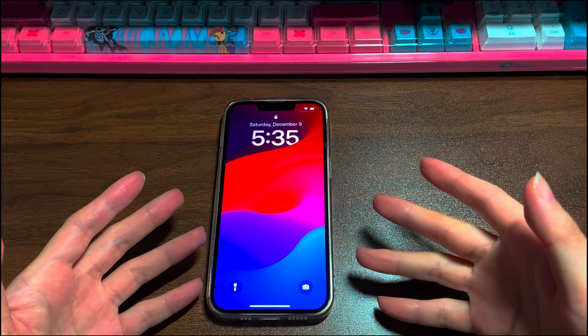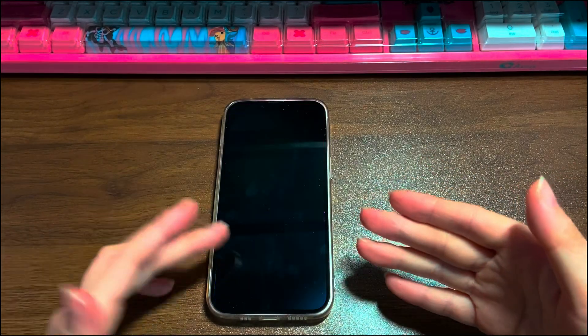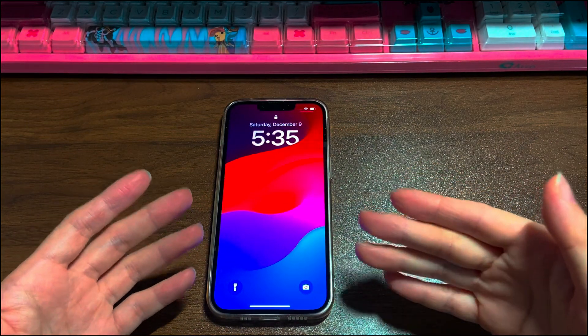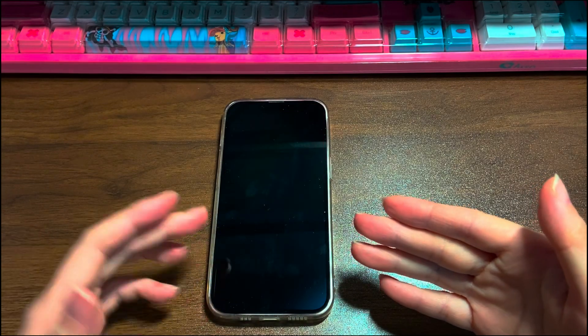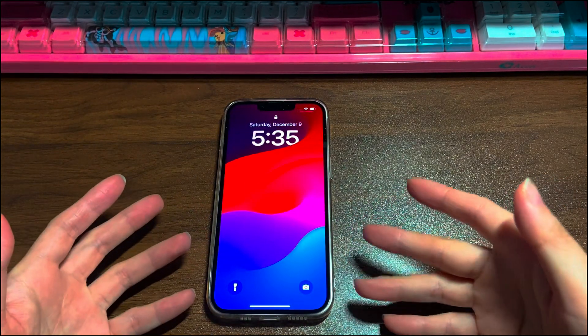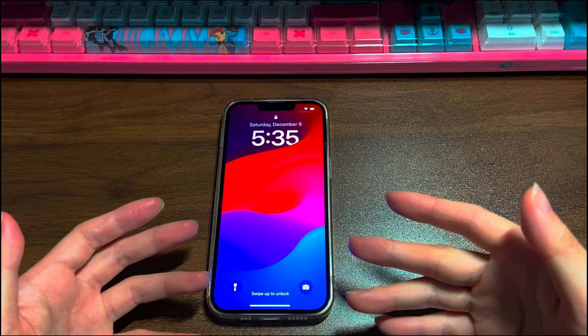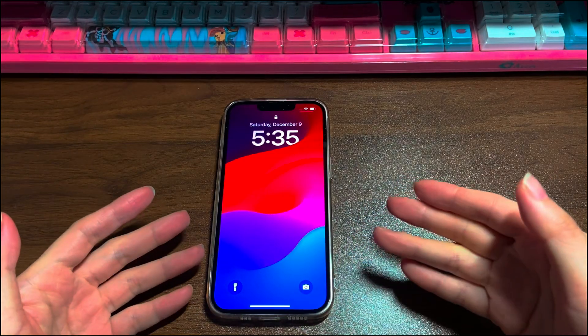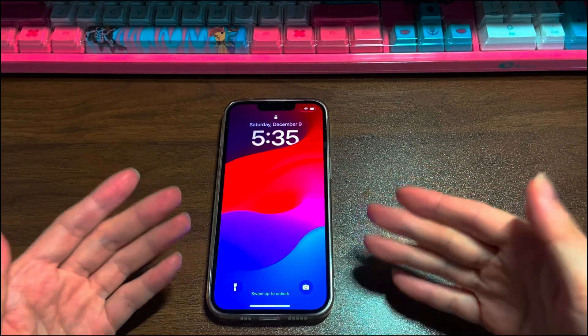That's all for how to fix an iPhone 13 that won't turn on. Hope this video helps power on your iPhone 13 and lets you use it normally. If it does, please give it a thumbs up and share it on Facebook, Twitter, and so on to help others in need. If you have any further questions, feel free to write them in the comments below and I'll reply ASAP. To learn more tech tips about iPhones, subscribe to the Bytefurther channel.